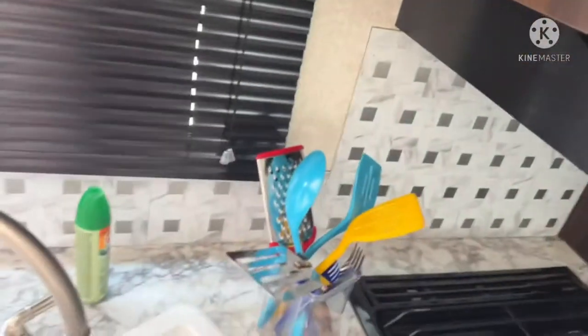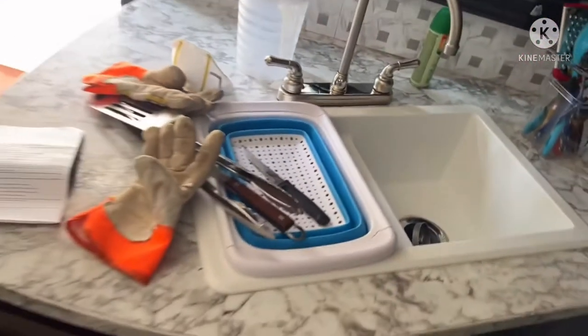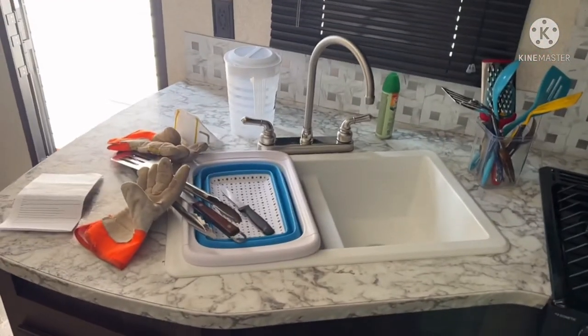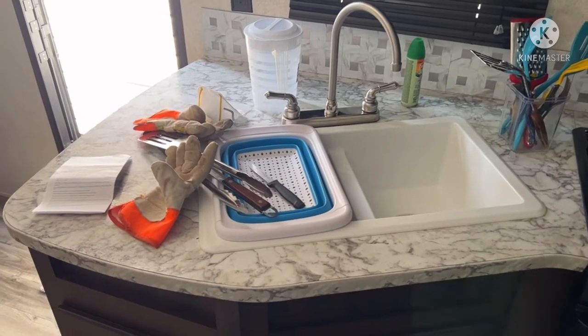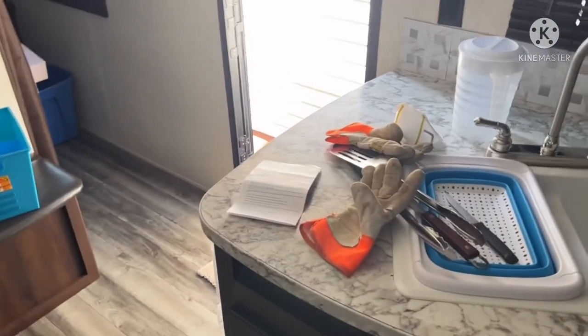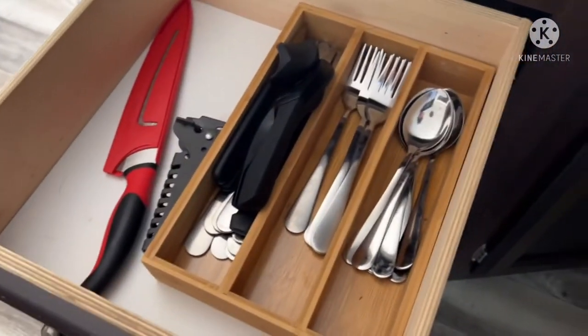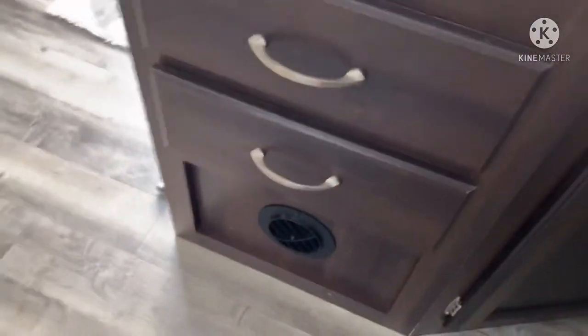Down here we have utensils for cooking, and then you've got your double-wide sink — sorry, can't get my words out! There's storage down below, garbage down there, drawers for utensils, and then more duct for the furnace.